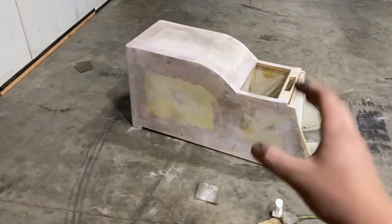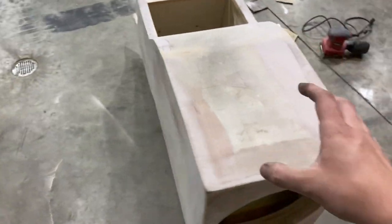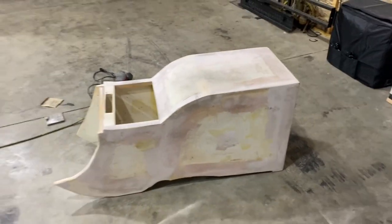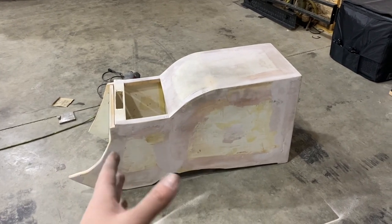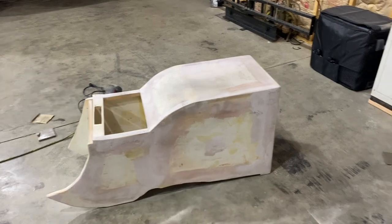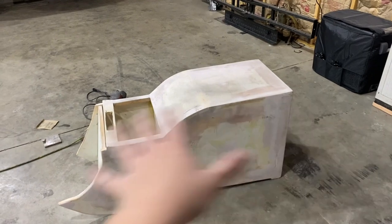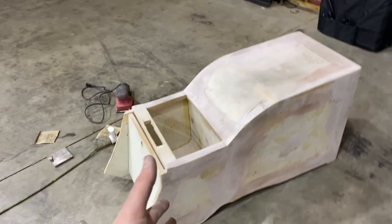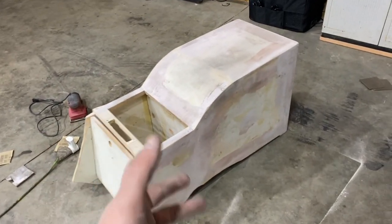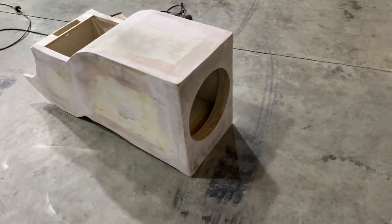Me and Colt just now got this thing sanded down — we've gone over it multiple times by hand. We think that once it's bed-lined, it should be very, very smooth. Of course, once we bed-line it, we can always sand down areas that aren't perfect and re-bed-line them. The bed liner is super easy to use, and we don't want to put too much on and make it too thick, but we'll figure that out when we get there.